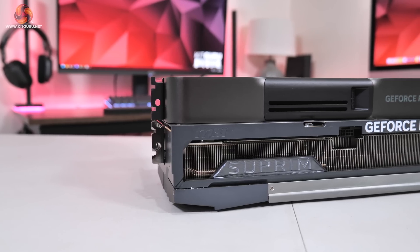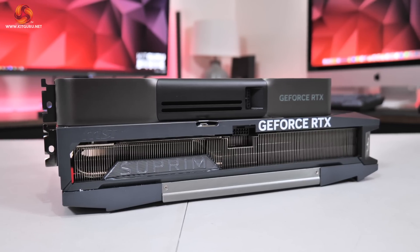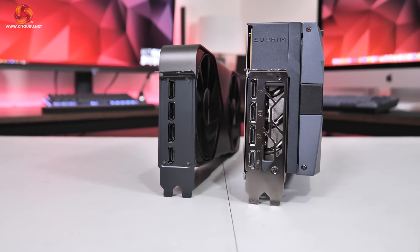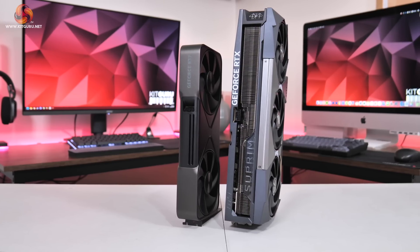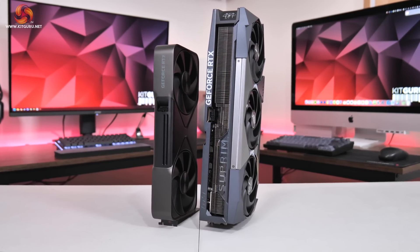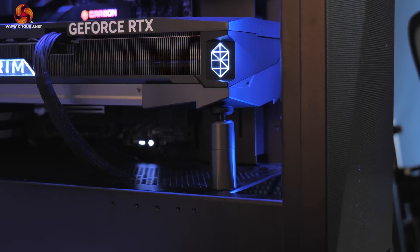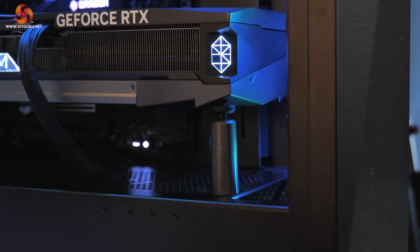We cannot go any further without mentioning the sheer size of this graphics card — it is easily the biggest one I have ever used, let alone reviewed. Official dimensions measure in at 359 by 150 by 76mm, so it's a quad slot card, and that is just bonkers. On top of that it weighed in at 2,841 grams on my scales, nearly 3 kilos. Comparing it against the RTX 5090 Founders Edition, it makes the FE look like an absolute toy. To help prevent sag, MSI includes a fairly basic yet effective support stand to prop up the end of the card.